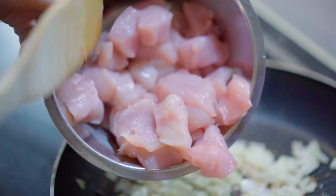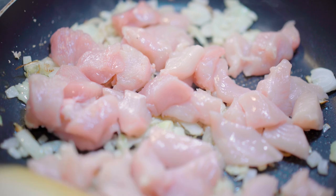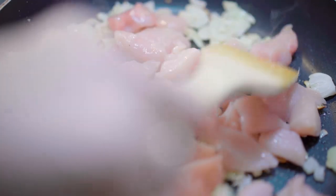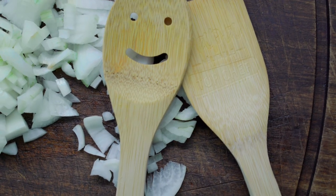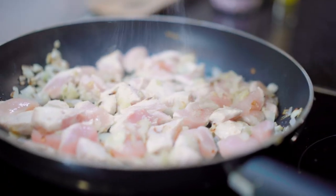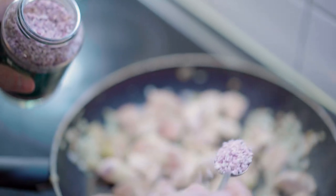Next add the chicken pieces. Mix well until the chicken starts to brown.